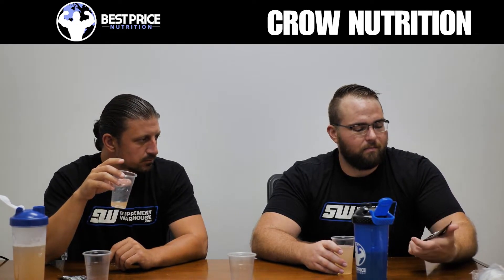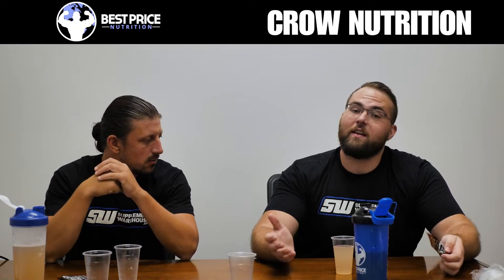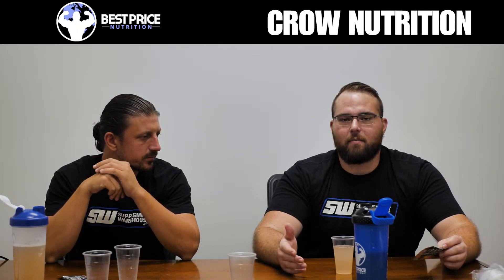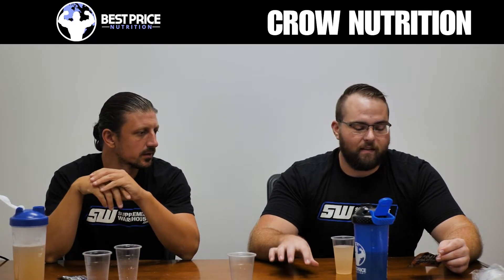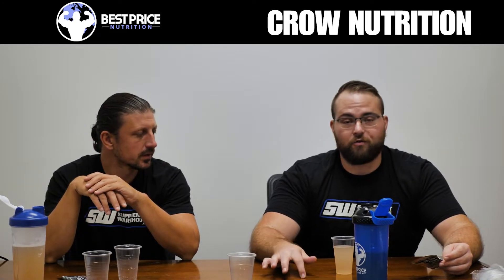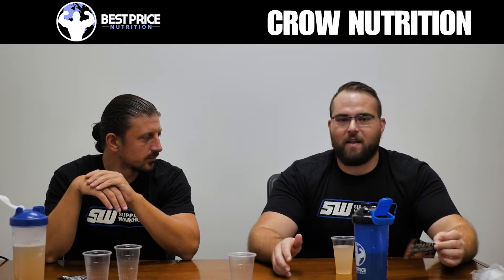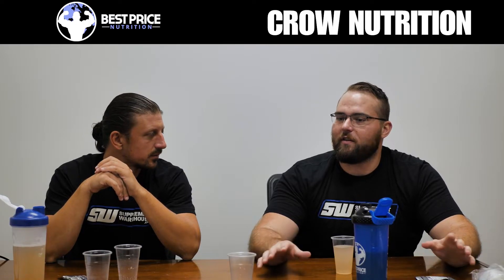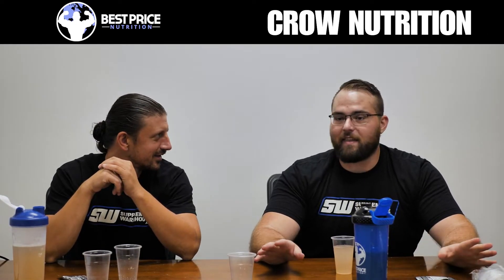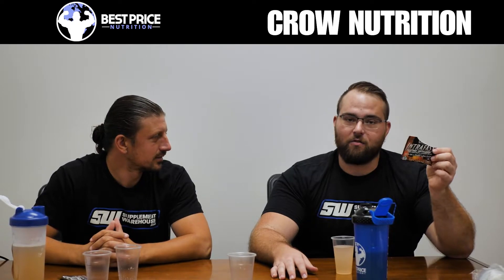The product is called IntraFast and is marketed as a fasting optimizer, pre-workout, and energy drink — perfect for fasters, athletes, and gamers. The gaming angle is actually something interesting, because gaming supplements are getting popular and this would be awesome for that use case: no crash, not going to make you tweaky. In pro gaming events, Adderall isn't allowed even with a prescription since it's considered a performance enhancer, so something like this would be a much better, cleaner option than just drinking a lot of Mountain Dew.